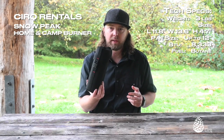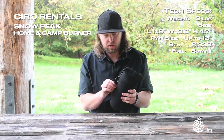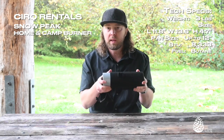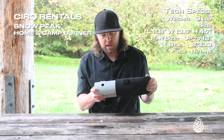We love this stove because of how compact it is. It's inside this small little case. If you're loading up a vehicle for the weekend, this is a nice addition and a really packable option for you. You can rent or demo this at circrentals.com anytime.